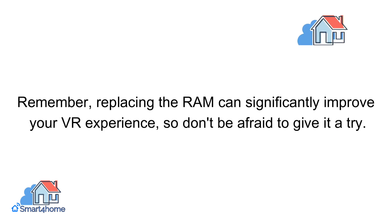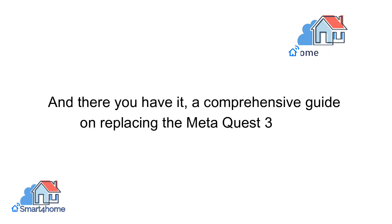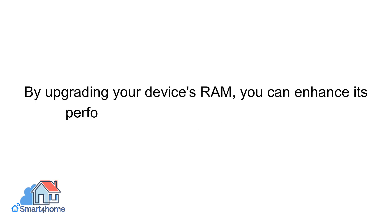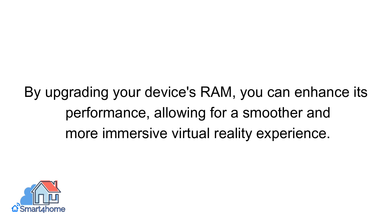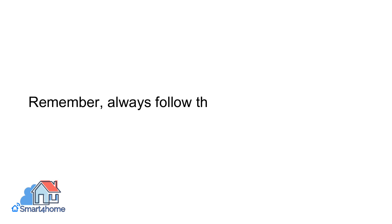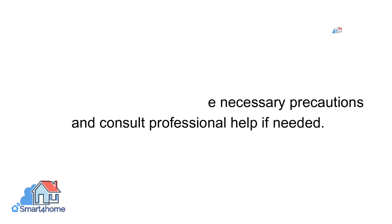Replacing the RAM can significantly improve your VR experience, so don't be afraid to give it a try. And there you have it, a comprehensive guide on replacing the MetaQuest 3 RAM. By upgrading your device's RAM, you can enhance its performance, allowing for a smoother and more immersive virtual reality experience. Always follow the necessary precautions and consult professional help if needed.